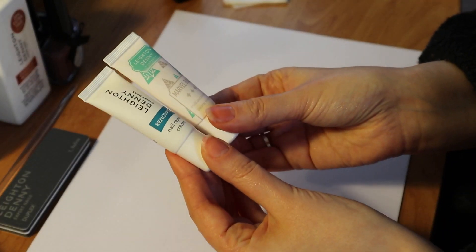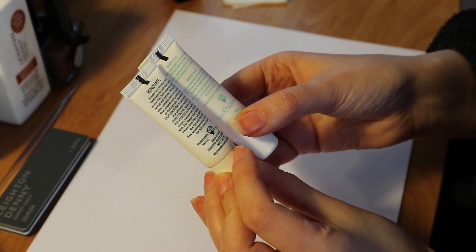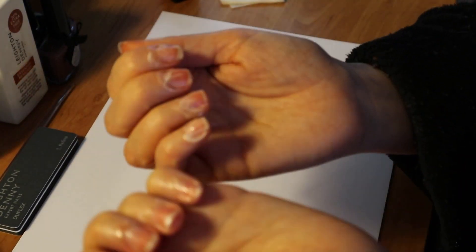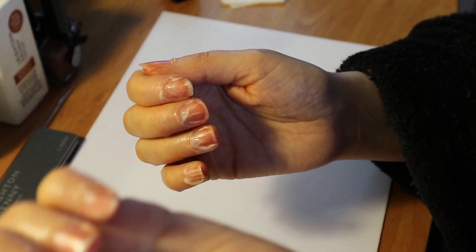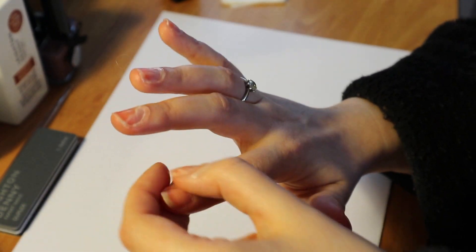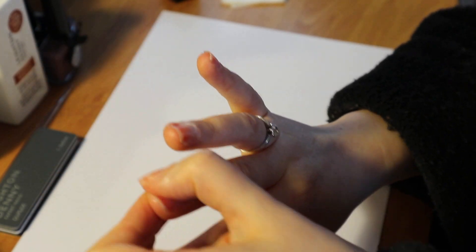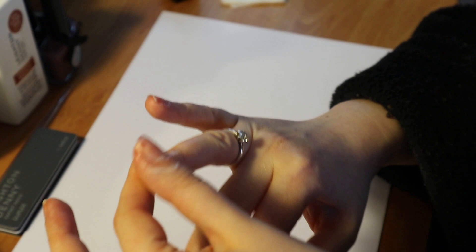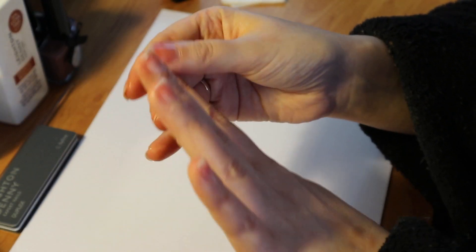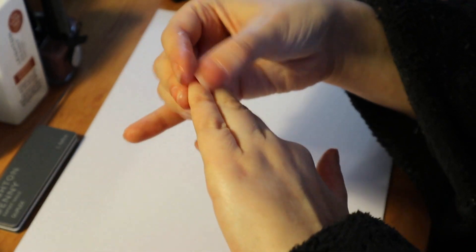I'm going to give you a quick overview of how I did this, but first I'm doing a little treatment on my nails. I think it's always really important to be continuous in the care and love of your nails. I'm just putting a Leighton Denny nail treatment on — I'll link all the details below. They're quite generic but good for buffing into the nail to make sure it's all nice and moisturized.